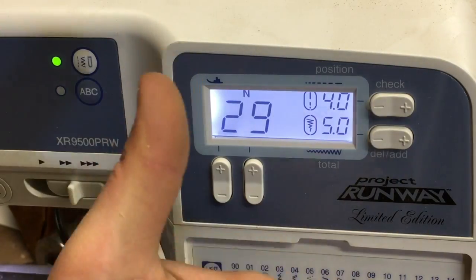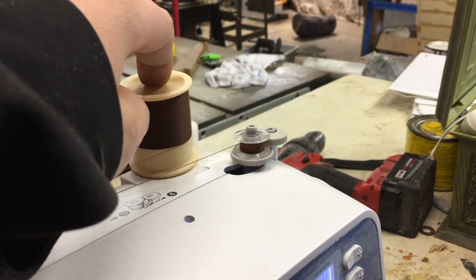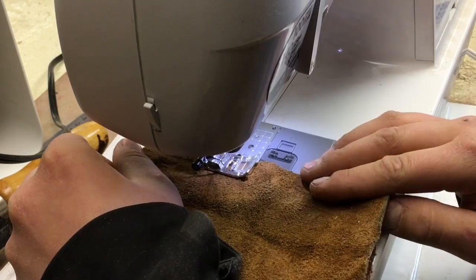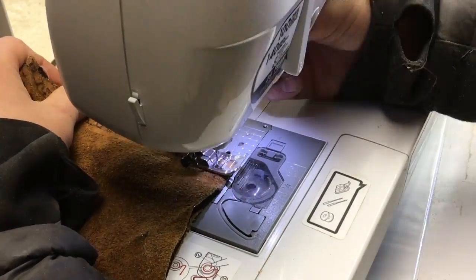I used number 29 and I just programmed it into the sewing machine so it would sew that pattern. Then I just put some thread on a bobbin. Once all that was done I just took the two sheets of leather and put them face down onto each other and just stitched the two left and right sides.